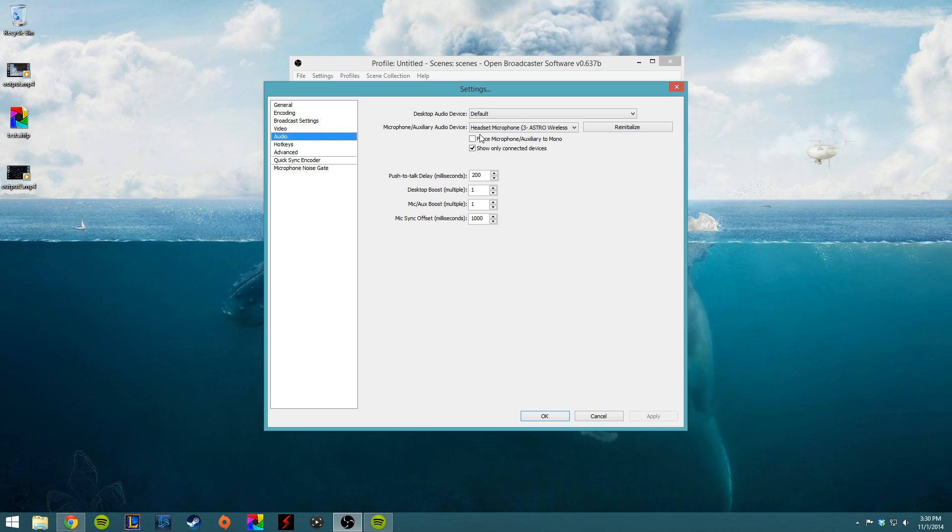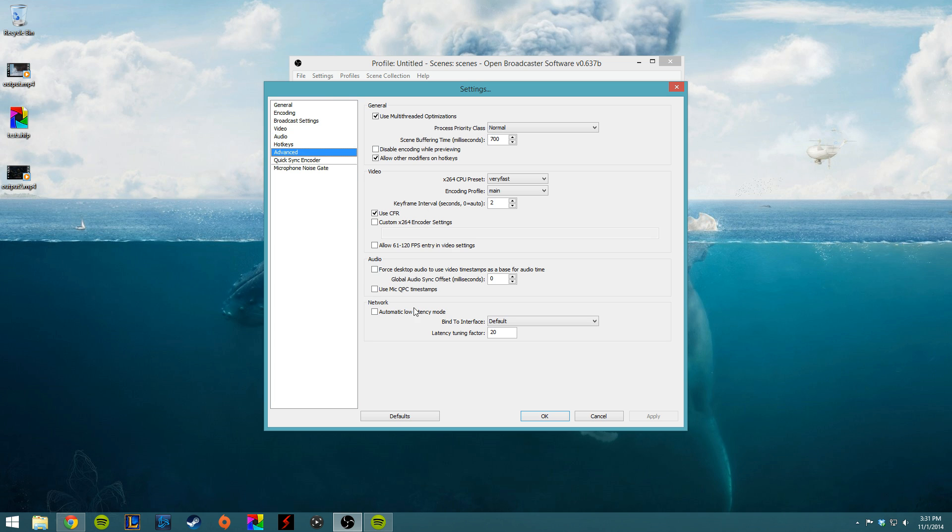And then Audio — this is very important. For our microphone, we're going to choose the Headset Microphone from the Astro wireless transmitter. That is showing up because we are powering the wireless transmitter from our PC; otherwise this would not show up. What I have to do for the A50s is set a mic offset of 1,000 milliseconds, so 1 second — that is just so that my audio matches up with what's coming through the Elgato. I've seen people set it anywhere from 1,000 to 1,500, so you just have to play with that.